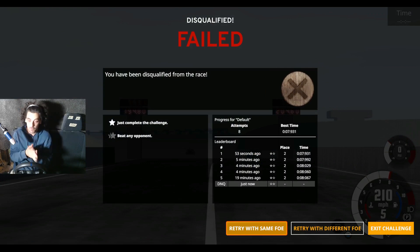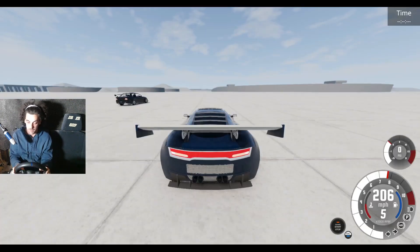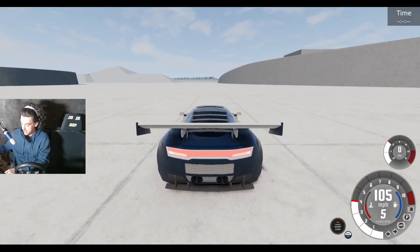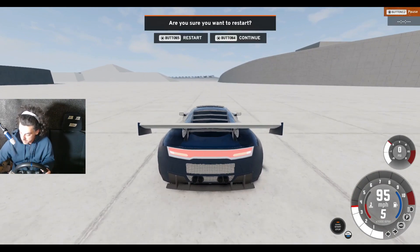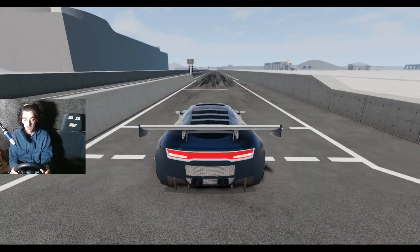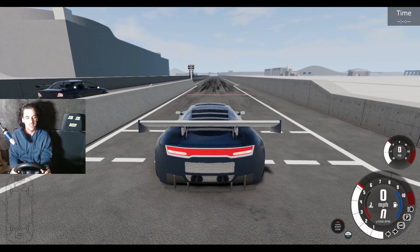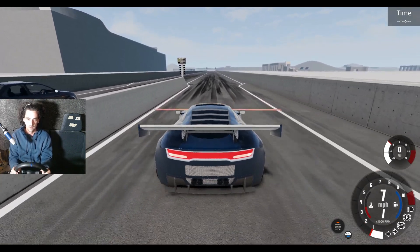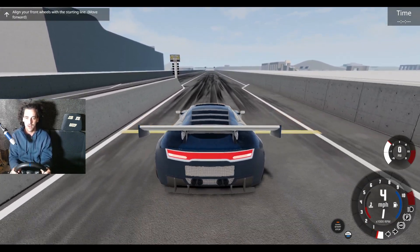Okay, one more — and if we don't get it, we're defeated. The Evo's still champion. I can't believe it. I thought this was going to be a win. I thought this car was going to smash the Evo — no way, the Evo's winning against this car. No way!